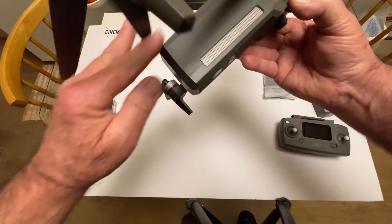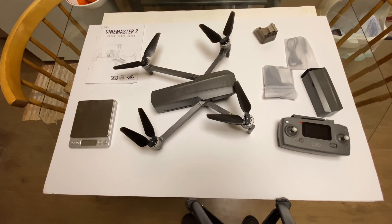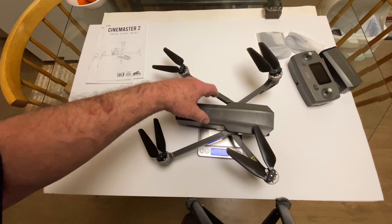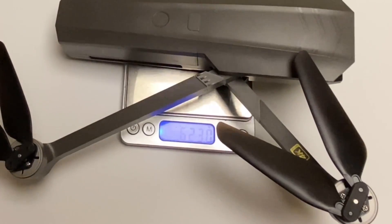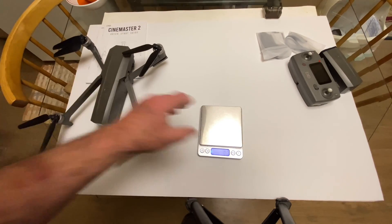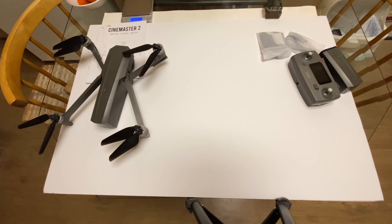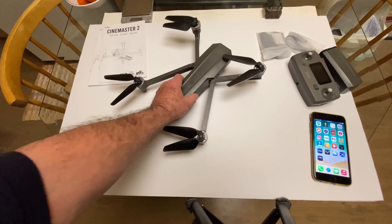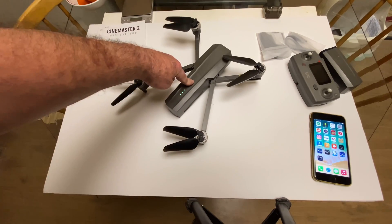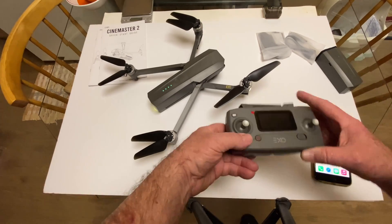Very nice build on here. Let's check the weight out real quick — 623 grams, so it's not a mini drone at all. Let's just turn it on and show you how to do the setup real quick. It's very simple to get this thing in the air, not complicated at all. You turn on the transmitter.